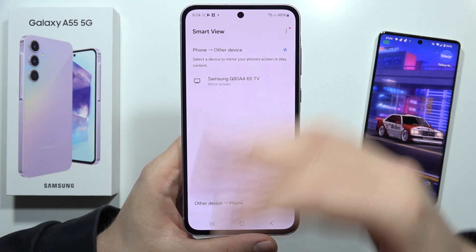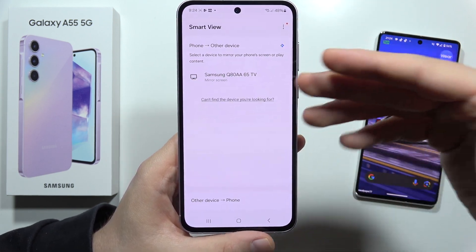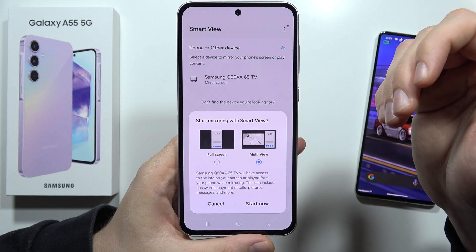Now your device is looking for nearby devices. In my case, I've got a Samsung TV, so I just click on it once.